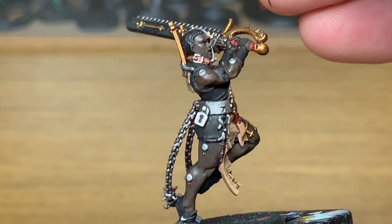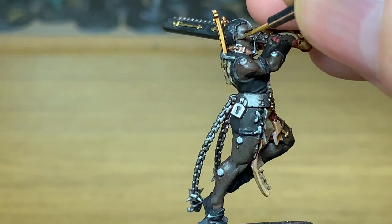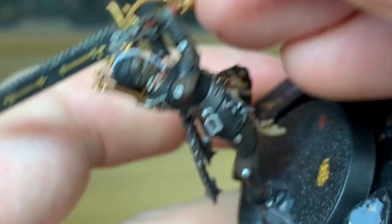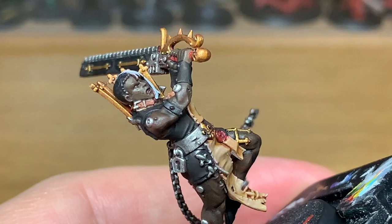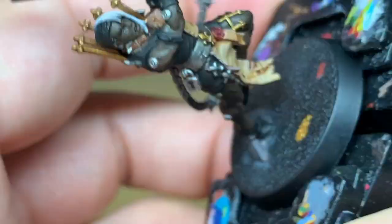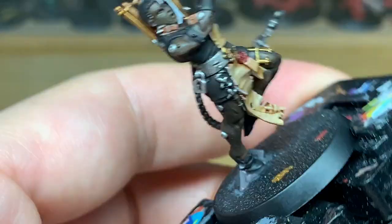Now I'm going to start working back on the skin, so we're going to be using Vallejo Burnt Umber once more. Making sure you're leaving the Nuln Oil in the recesses so you're picking up all that detail. I'm using an Army Painter Wargamer character brush to paint up the face here, because there is a lot of detail on there and I'm trying to avoid painting over it.